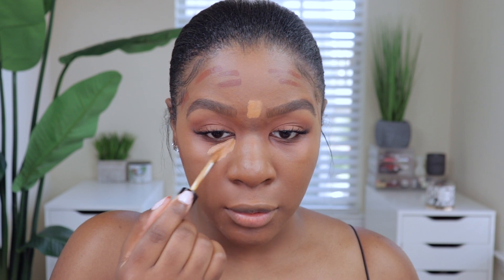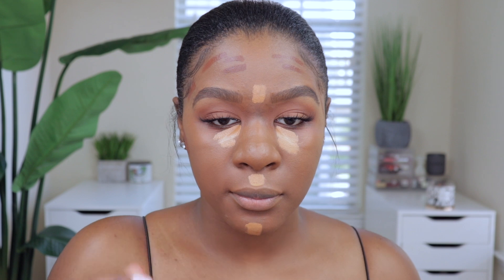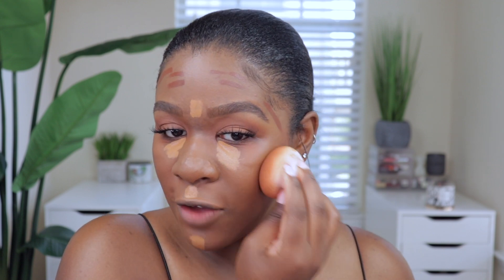To bronze my face I'm using the Juvia's Place Multi-Purpose Foundation Stick in the shade Cassina, and for concealer I'm using my Pat McGrath concealer in the shade MD22. I'm just blending this into the skin to add a little bit more color to the face.